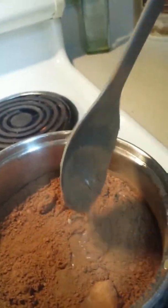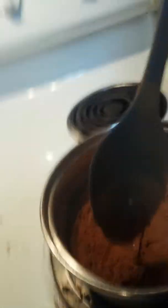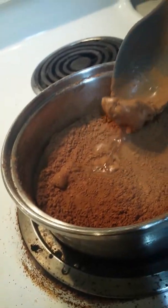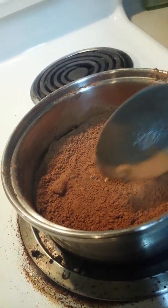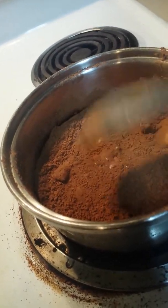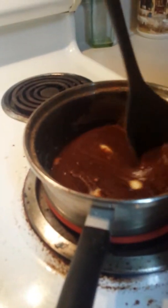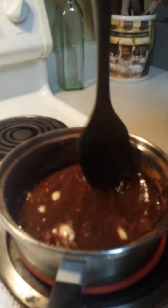Ella got the recipe from the internet. They put it on the internet because they want people to use it. Alright, so it's not yet boiling but you're gonna wanna stir it and keep stirring it. There's some butter in there — make sure all the butter is melted.